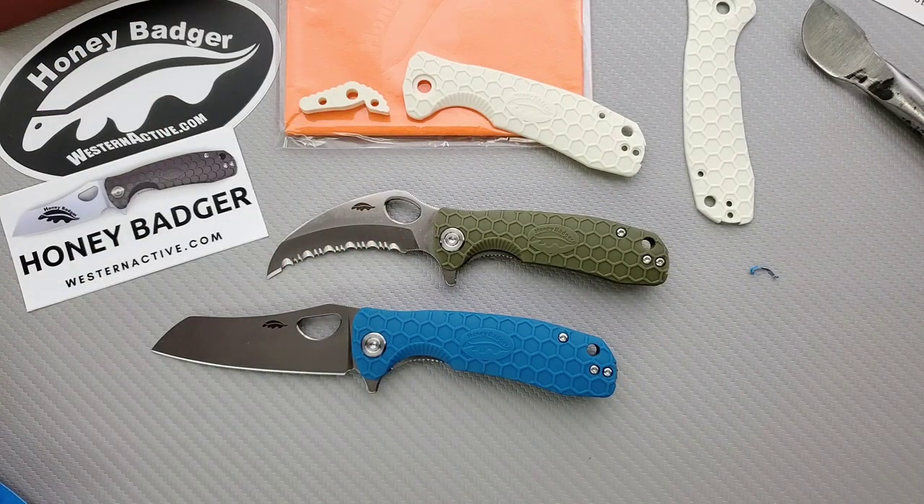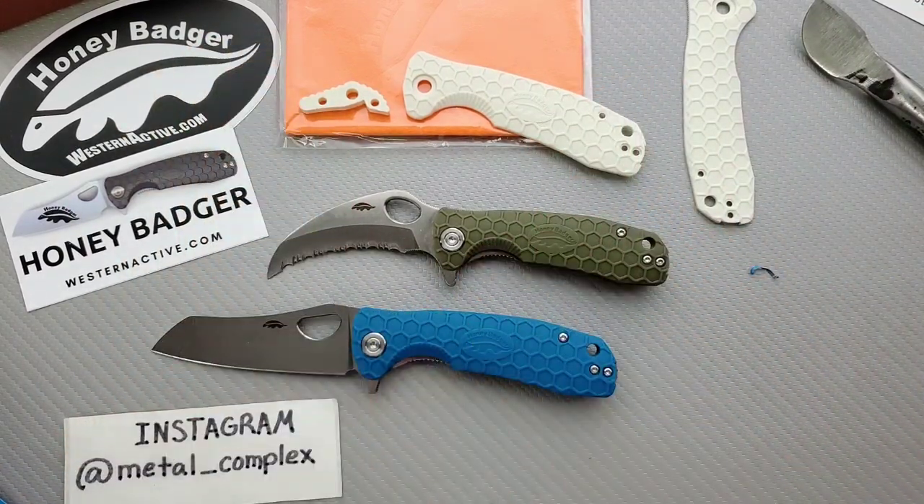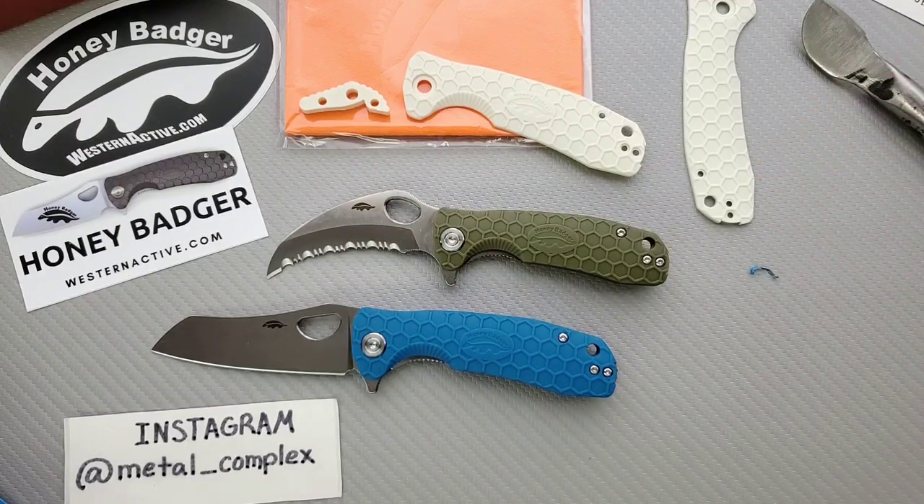Anyways, that's pretty much it guys. Be sure to follow me on Instagram at Metal underscore Complex. If you enjoyed this video, please leave a like. I have lots of videos of knives that are either expensive or inexpensive that I do or don't like, so check those out. If you enjoy all my content, go ahead and click on the Metal Complex logo and subscribe because there's definitely more coming. Thanks again for watching everybody and have a great day.